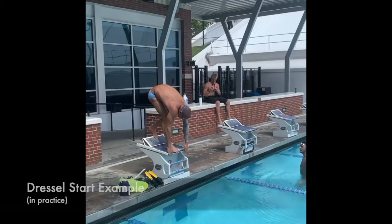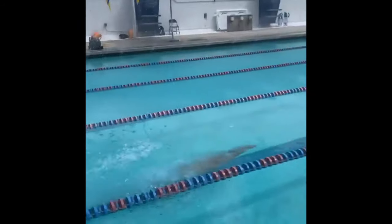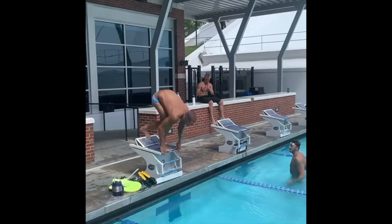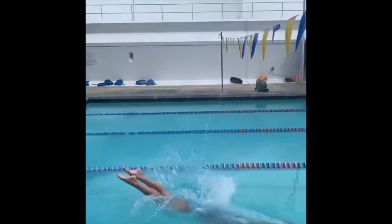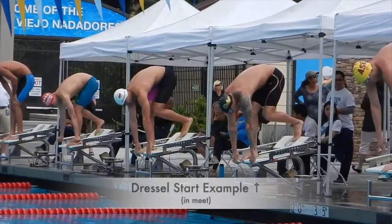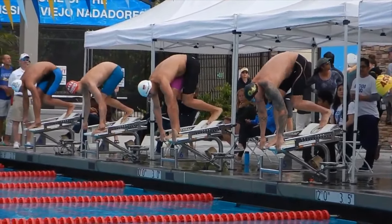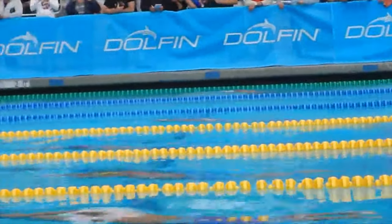That's what Dressel does and he's kind of made it famous in the last couple of years. In this video from Dressel's Instagram, you can see very clearly that his arms swing over his shoulders in a slightly bent position. Watch just how much pull Dressel gets out of his arms — he lands almost at the flags and pops up about half a body length in front of his competitors.